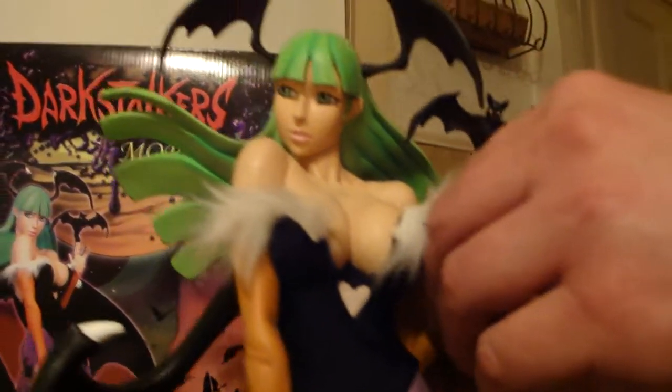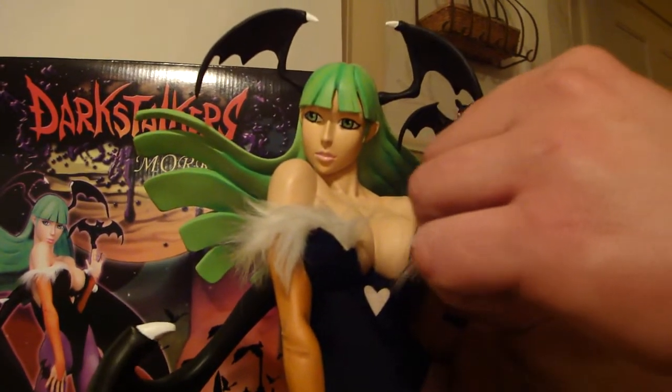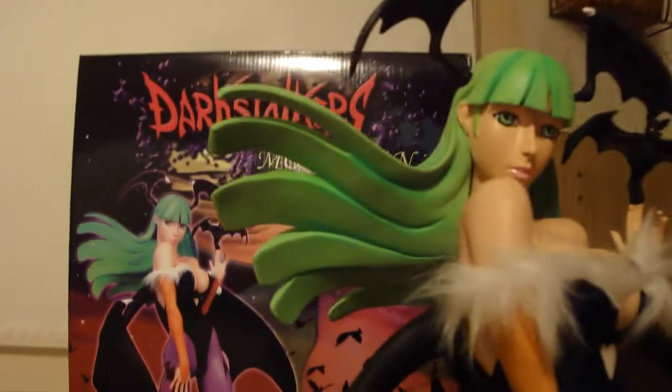I'm going to carefully try to put the switchout hand in. It's very tricky — the bat barely touches her little wing on her head, so you've got to be careful when you put it in. But that's it right there.